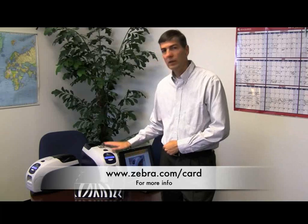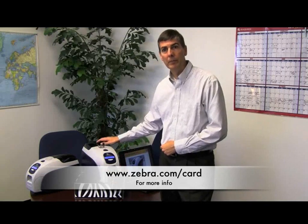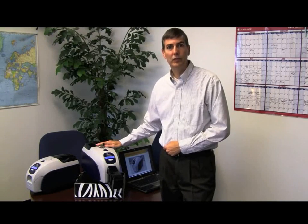The ZXP Series 3 is an ideal solution for affordable issuance of financial cards. The features of the printer, including the locks, covers for the input and output bin, and the EMV-certified contact encoder make it ideal for such applications.